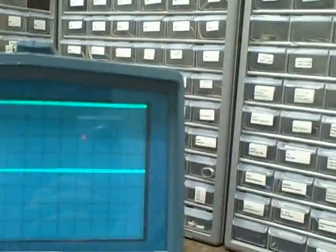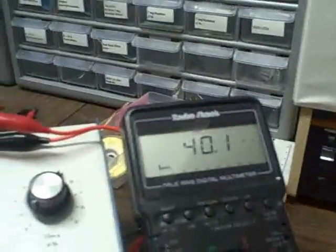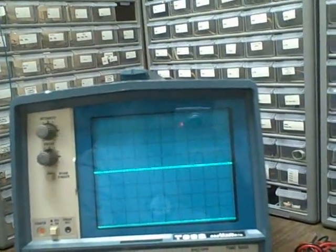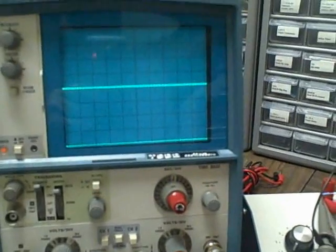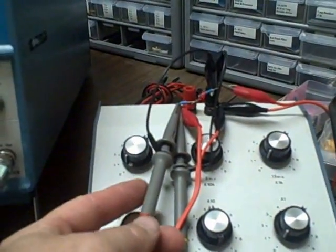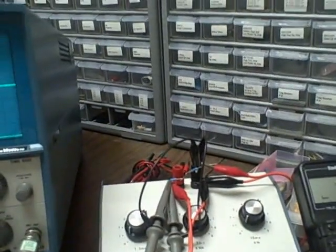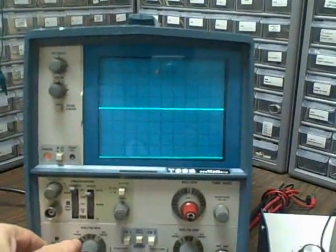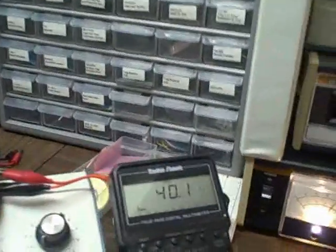Let's dial down to 40 millivolts. In order to measure lower than 20 millivolts, we had to leave the 10-times probe setting — which is the normal setting — and go to the 1-times probe setting. You do that via the switch on the probe itself; slide it forward and it's set to 1-times. That means we have a 1 megaohm input instead of 10.